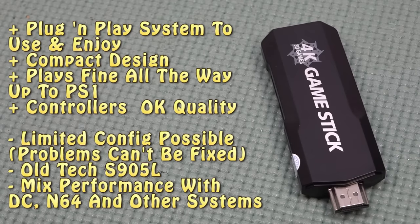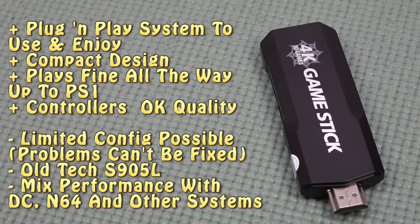The conclusion is quite simple: it's old tech slapped into a stick. This is a plug-and-play solution — you just plug it in and play your games. Don't worry about messing something up with the software, because there's no tinkering required, but there's also no tinkering you can do with it. Thanks for watching — consider subscribing, hit the bell, and let me know in the comments if you have any questions.